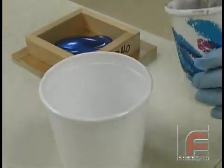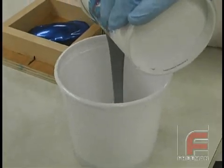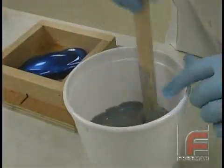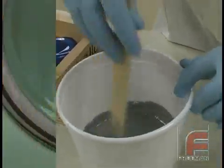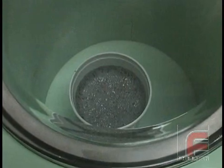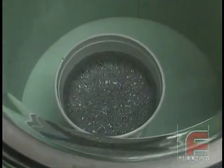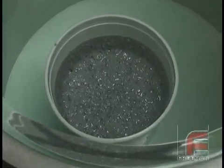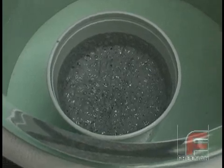Once the base and catalyst are fully mixed, we pour the mixture into a larger bucket for the degassing process. Since the mixture will rise while degassing, you need a larger container to hold the silicone rubber. While degassing is not necessary for many simpler or less demanding casting applications, if you require an optimal, completely void-free mold, we recommend degassing the material.